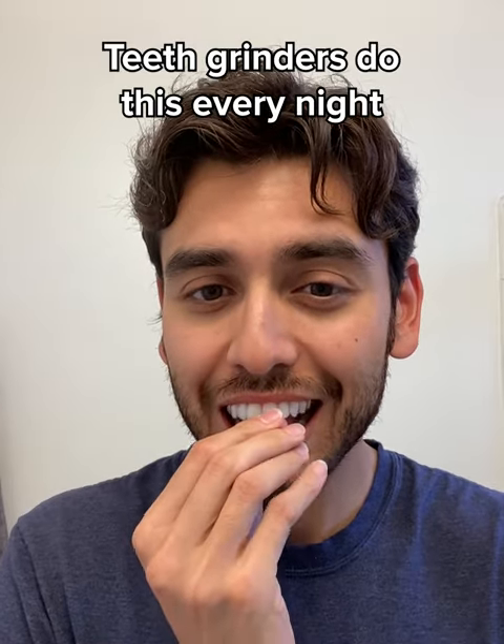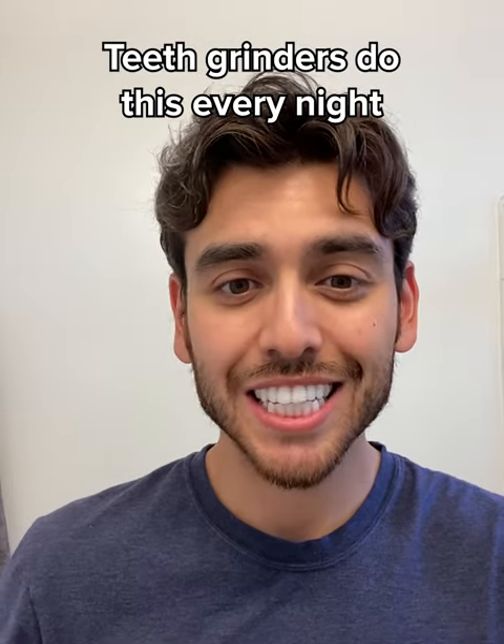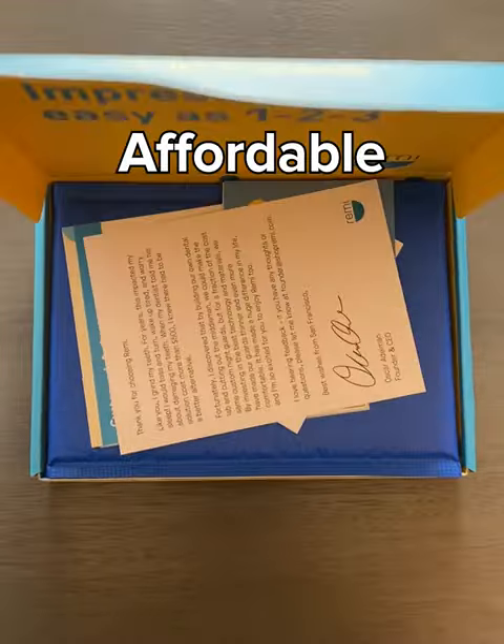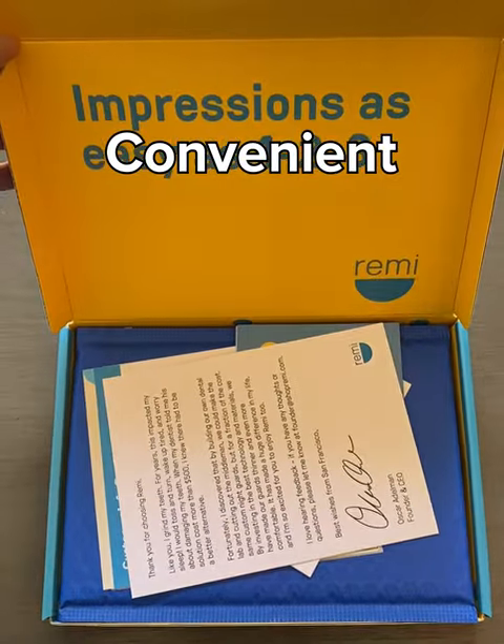An important part of my nightly routine is putting on my Remy night guards. I grew up grinding my teeth at night, but when I looked for solutions, most options were too costly and uncomfortable. Finally, there's Remy — an option that is affordable, comfortable, convenient, and durable.